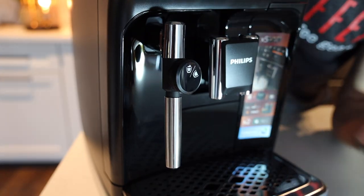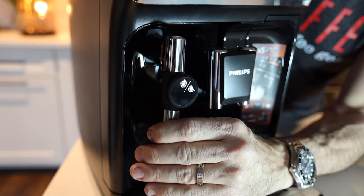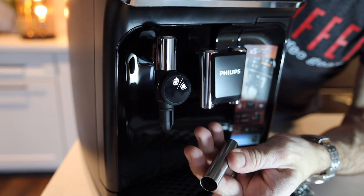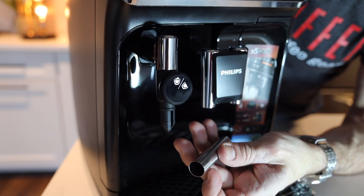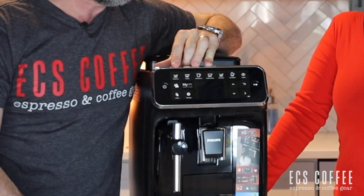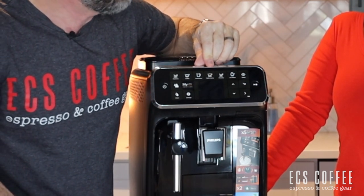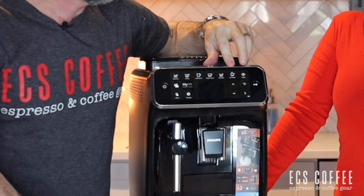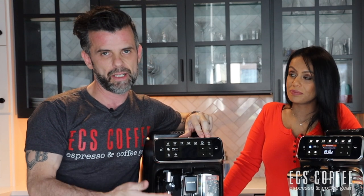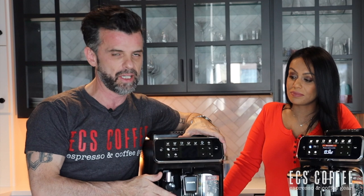The Panarello gives you more control — you use a traditional milk pitcher and froth your own milk, which lets you get hotter milk and control your own foam. This is for someone who wants to be more hands-on. The five drinks in the Panarello version are espresso, coffee, Americano, cafe crema, and ristretto. Hot water and steam make up the rest of your drinks — steam is used to make a cappuccino, latte, and similar drinks — so you do get the full gamut, it's just manual.